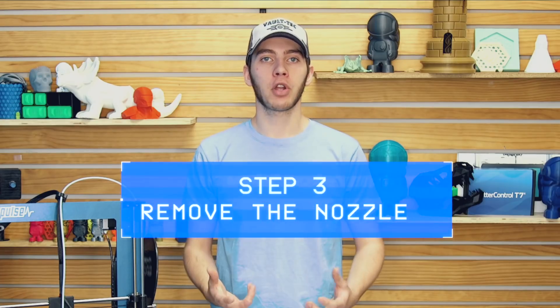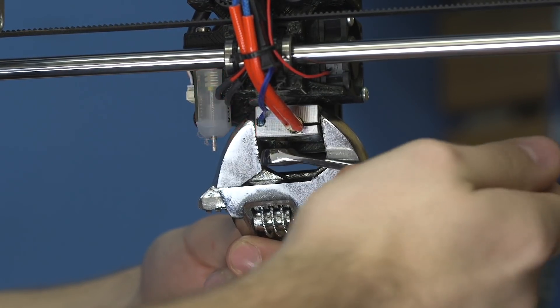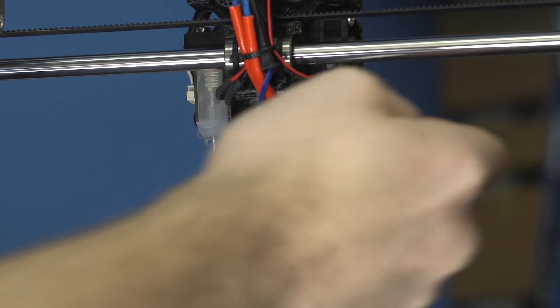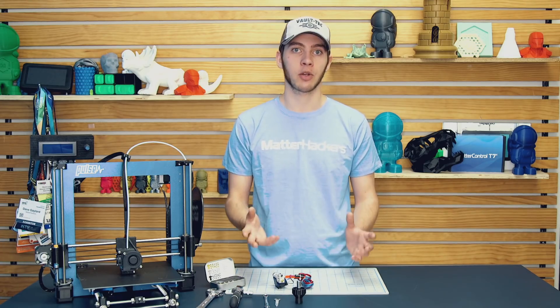Step three: remove the nozzle. Now that your nozzle is at temp, use your channel locks or crescent wrench to hold onto the heater block and use your other wrench to unscrew the nozzle. Check what your new nozzle looks like to see which direction you should unscrew the threads. Make sure not to touch it because it is hot. Once you have it removed, just set it down and let it cool.